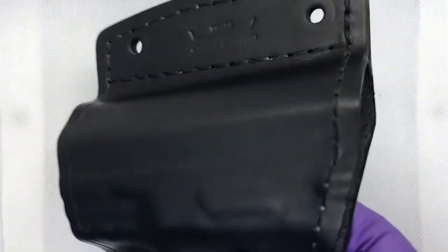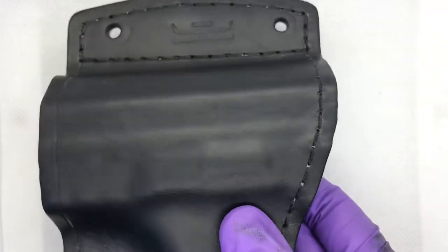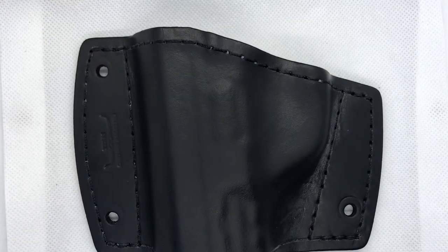That's about a three or four year old Texas custom holster that's been sitting in the Texas heat, reconditioned in about 30 seconds.